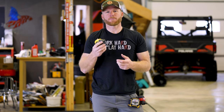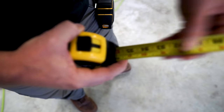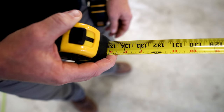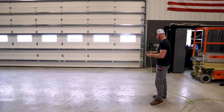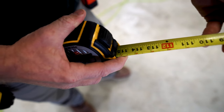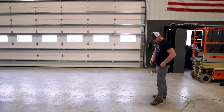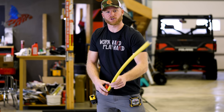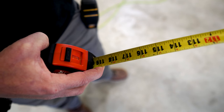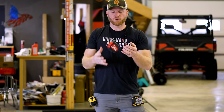Now if there's one thing everybody has to do when they pick up a new tape measure, it's see how far it stands out before it breaks. First, the Stanley Fat Max — it says 11-foot max standout, and it hits about 11 foot 3. Try the DeWalt, which I think claims 13 feet — it comes in at 10 foot 8. And the Milwaukee Stud — this is going to be a huge disappointment, I'm sure — and it comes in at 10 foot. So there you go: if you need standout, you definitely want one of the others.